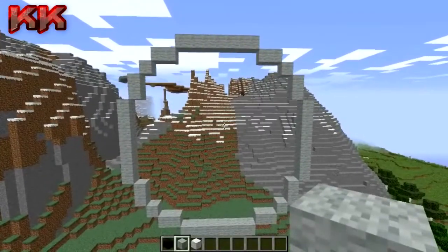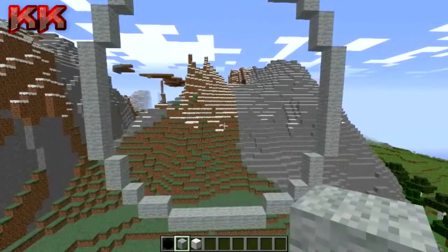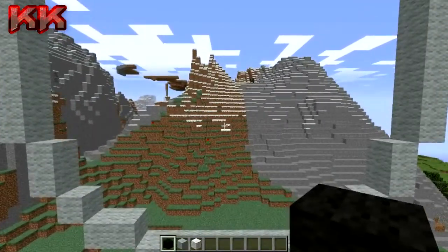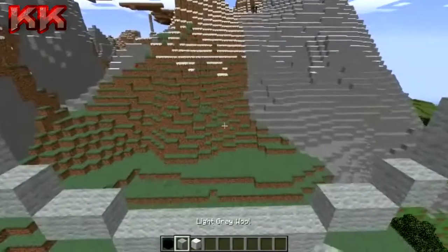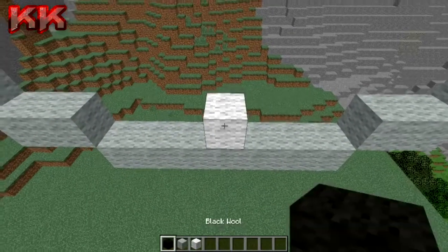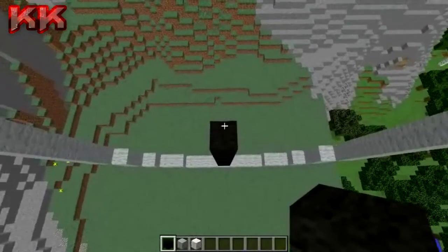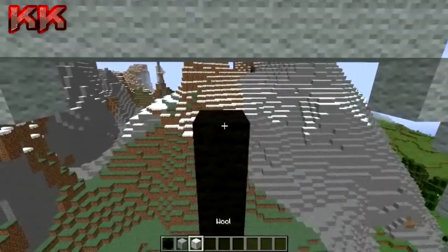And that is pretty much the principle of that. Now the main detail - the hardest bit of the whole thing - is obviously going to be the star, which is going to be 13 blocks. We're just going to cut straight down the middle of the star and work our way out. Grab your white wall and put one directly in the middle of your build from the bottom layer, then come up 13 in total, all the way to the top, which should be 13 blocks in total.